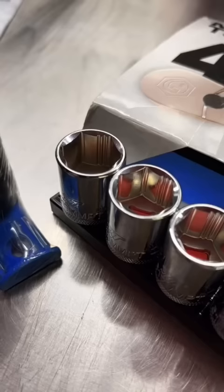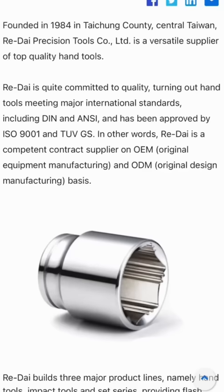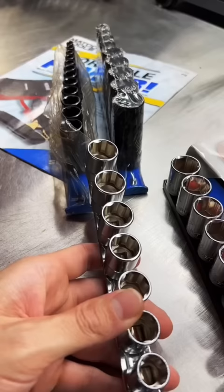We now know who actually manufactures the Mac Precision Torque sockets, and I know pretty much who manufactures these for Matco. The Mac Precision Torque sockets come from a Taiwanese manufacturer, Rii Dai, and these are their Zhiyan sockets. As far as cost and quality are concerned, honestly, I'd spring for the Koken surface drive sockets over the Mac and the Matco.